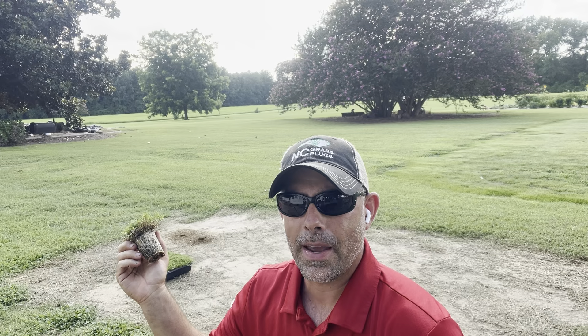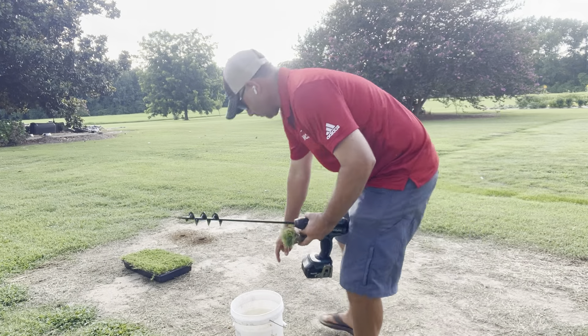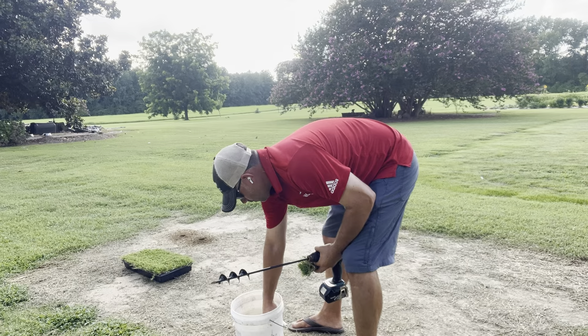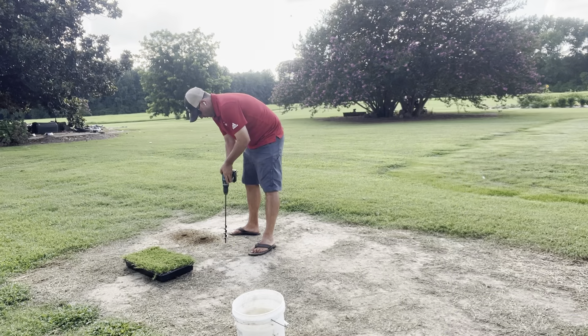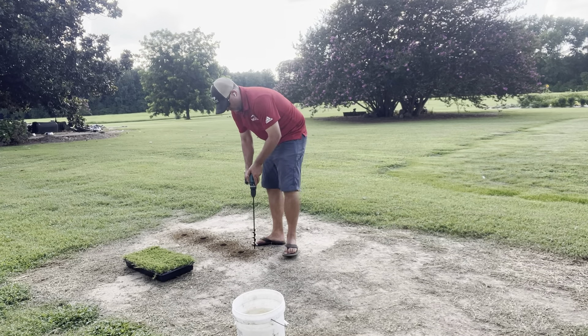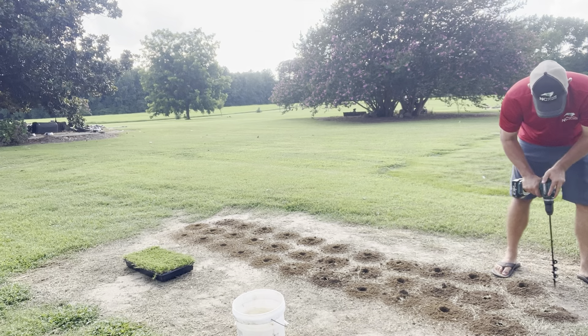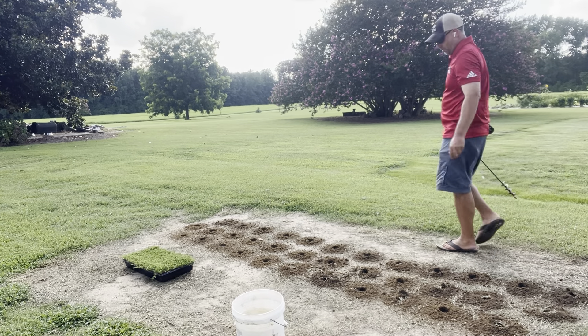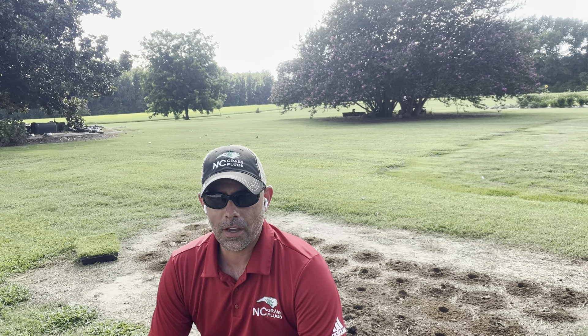Let's go ahead and finish out making some holes about one foot apart. I'm just eyeballing this. We're going to plant this patch right here and you can follow me in some future videos on how this is growing in. It literally took me like four or five minutes to drill more than 50 holes, so I'll be covering some of these back in.